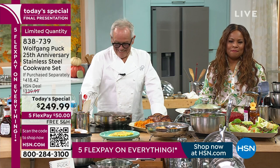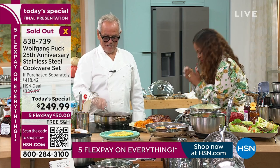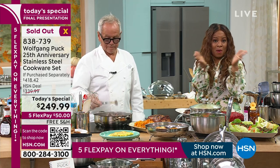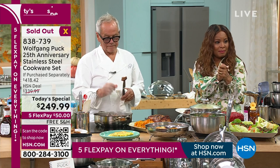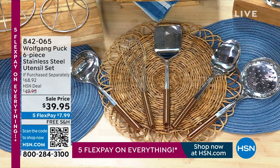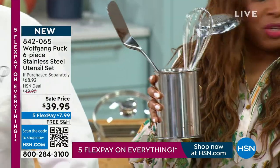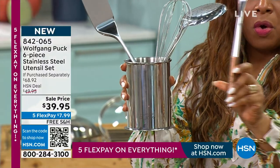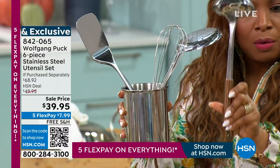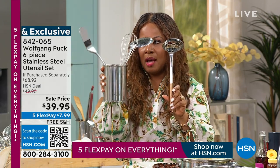We want to say officially congratulations on your 25th anniversary — today's special is sold out! If you're on the phone line, stay there. If you are ordering our today's special, you probably would love to add to your order. We have for you this six-piece utensil set — we have one in stainless steel and we also have one in copper. In copper, we have about 100 remaining, and in stainless, we have about 1,000 remaining.